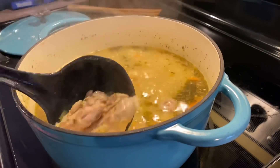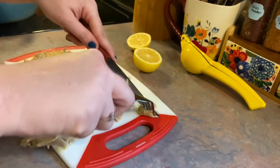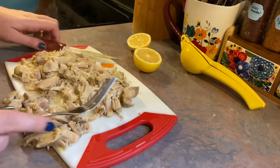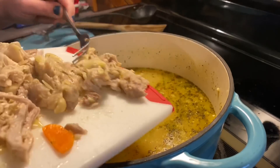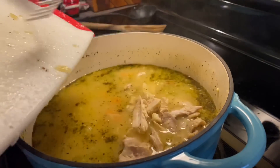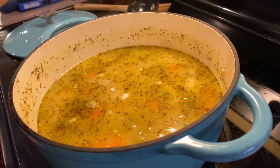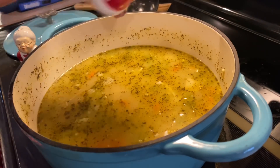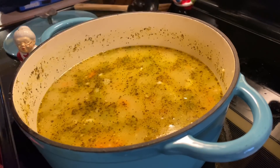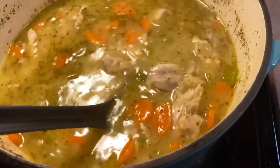Now it is done. I fish out that chicken, remove it to a cutting board, and tear that meat apart. I don't really know why I was using a knife because it was so incredibly tender — all I had to do was take two forks and pull it apart. I add that back into the soup with the heat off, and add in the juice of half a lemon — more than what the recipe calls for, but I've been citrus obsessed lately. Then season with salt and pepper to taste.